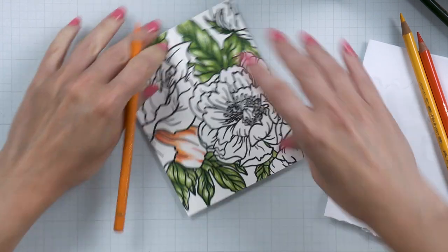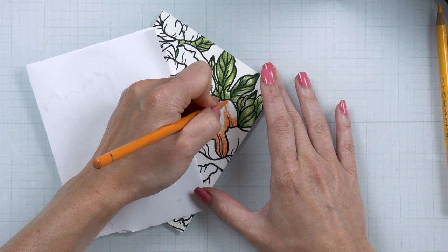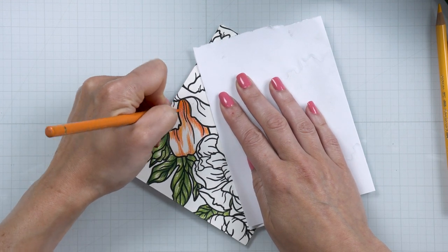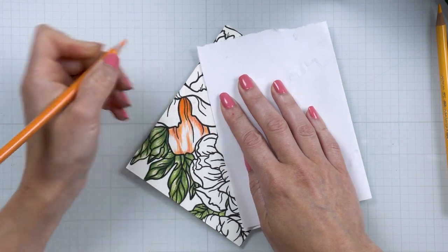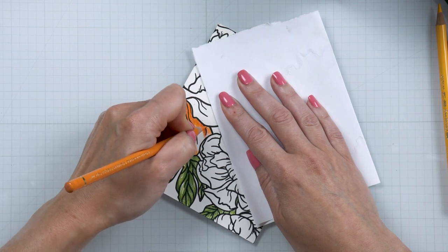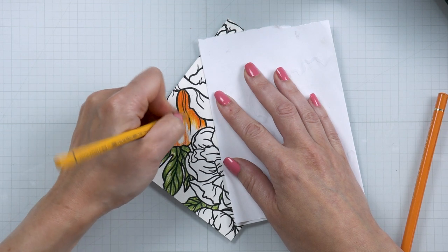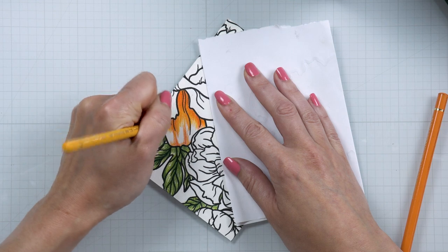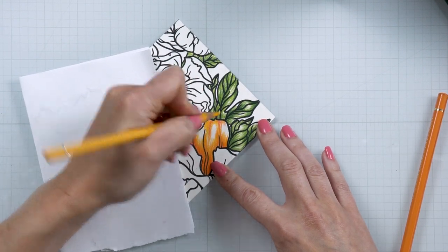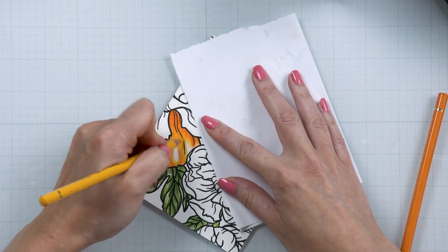If there are no stamped lines on a petal, I try to envision where they might be and imagine where I can create dimension and folds. I color one petal at a time — working one small section, then moving to the next. Next I use a medium orange, extending the flicks further into the petal on both sides, from base to tip. I also have a third shade — the lightest orange — which I use to blend the colors, extending it further into the petal and leaving just a little true white highlight. It's very important to keep the tips of your pencils sharp.